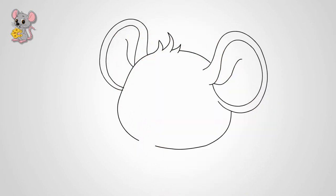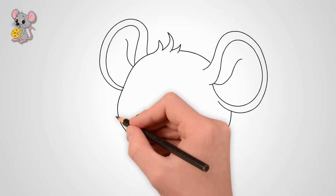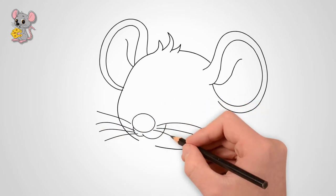Now let's draw the nose. This is a small oval. Below it are two semi-circles. Draw the face of a mouse. Draw a mustache on both sides of the nose — this is a very important organ for the mouse.